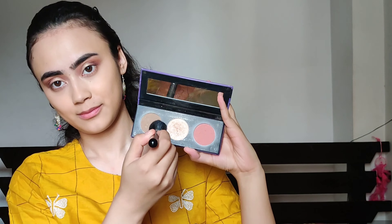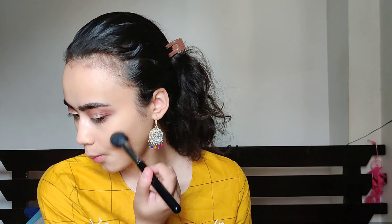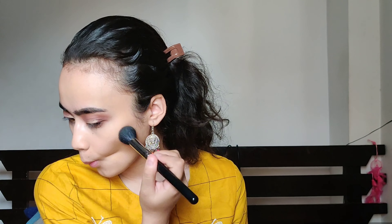Taking this face palette from Sugar, I'm going to take the contour shade and slightly contour. Then I will take the blush from the same palette and apply it on the apple of my cheeks.